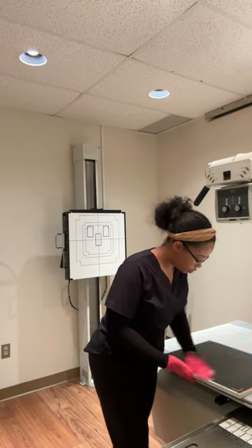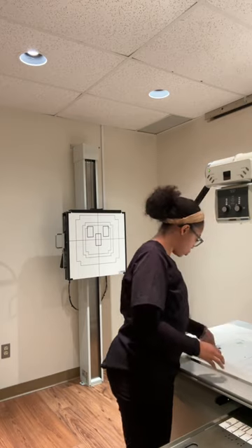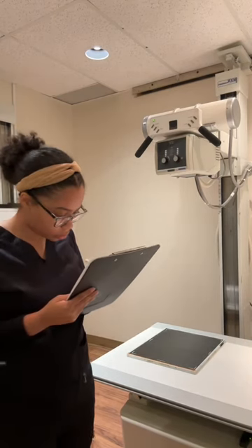Of course, this is just my C-arm. I make sure that it's nice and clean because sometimes when people do tabletop exams, they forget to wipe it down, so I make sure I do that before every patient.